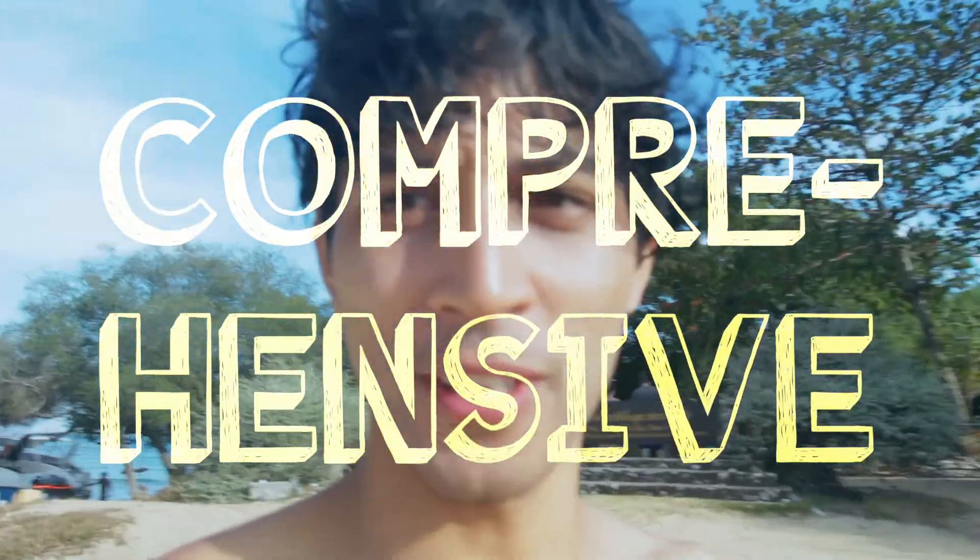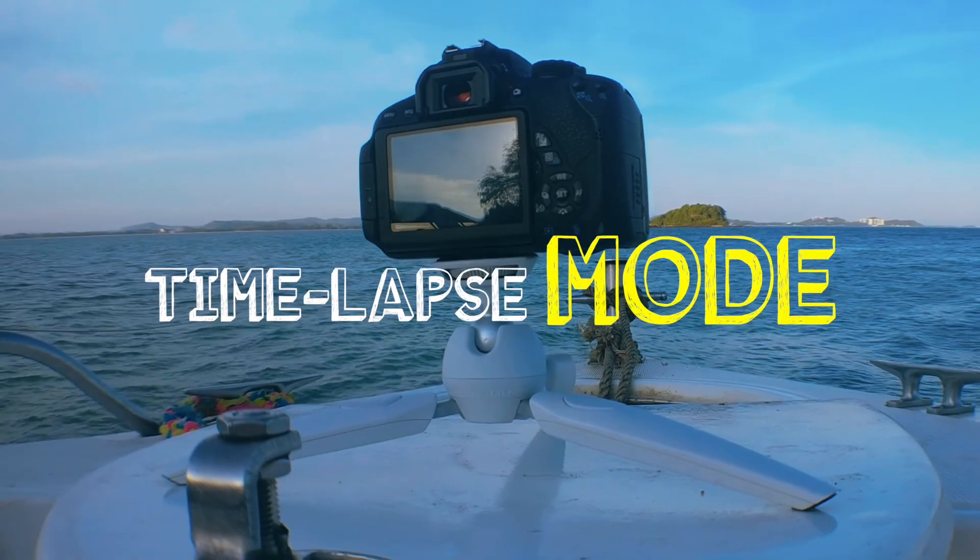One of the major benefits of this Manfrotto mini tripod is that it's a tripod and you can timelapse basically anything, which I will now demonstrate.